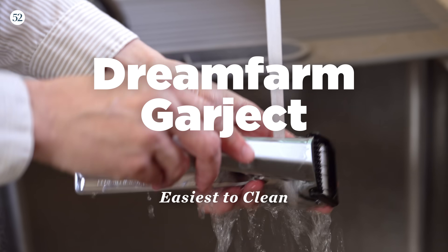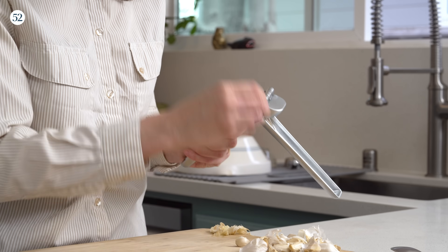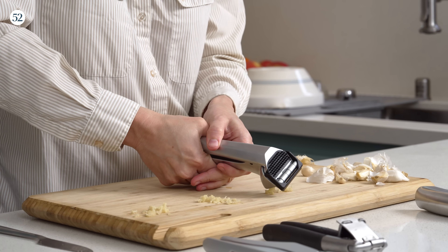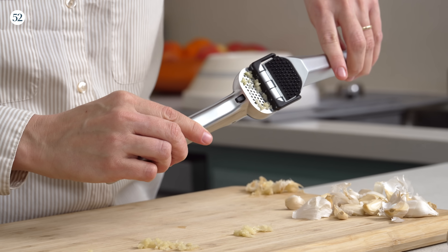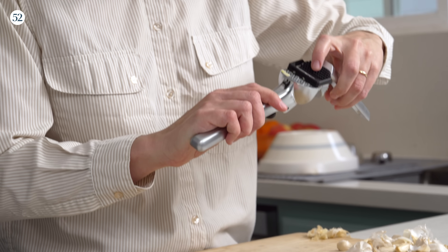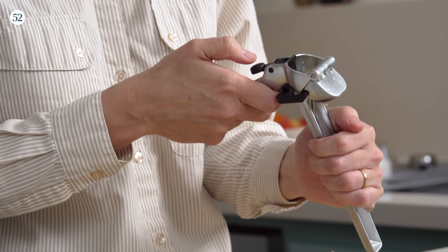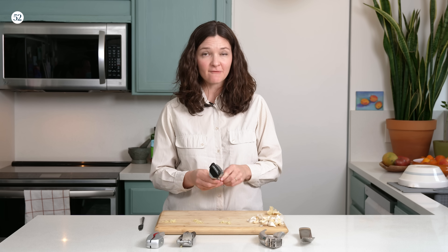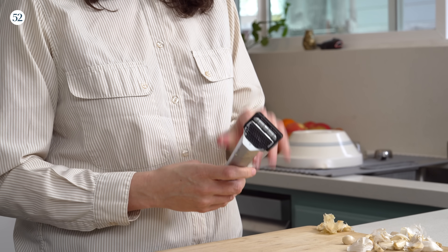The award for easiest to clean goes to the Dream Farm Garject. Unlike most presses, you don't need a knife to scrape it clean — it has some clever designs to do that automatically. Once you've pressed it, as you open it up, a little squeegee scrapes it clean. Then little teeth push the rest back out, and an eject button pulls out the peel. It is the heaviest one we tested at 14 ounces, which means it's quite sturdy, but it is heavy to hold. If that's a concern, they do make a lighter plastic version.